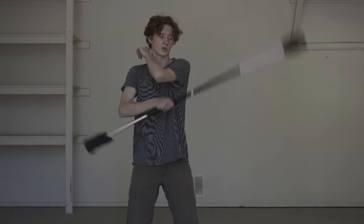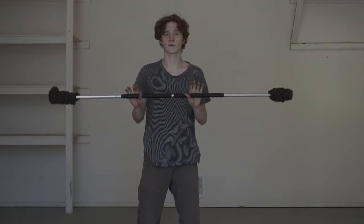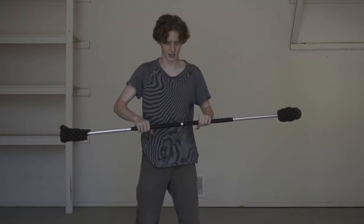So the whole idea of the conveyor belt is this — I'll show you one. It's a very basic move, and again it's sort of relying on the momentum of the staff, a very important concept in staff.